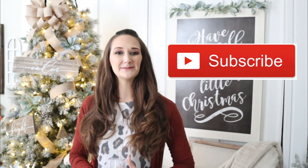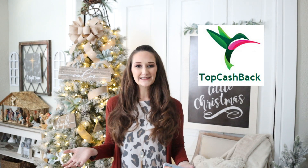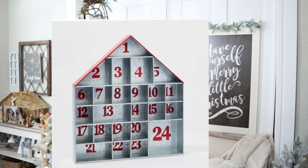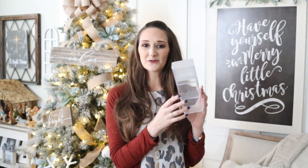Hi everyone, it's Shannon, welcome back to my channel. If you're new, please hit that subscribe button because you'll find new DIYs, tutorials, and new inspiration here every single Monday, Wednesday, and Friday. If you hit the bell you'll be one of the first to know when my videos are released. Thank you so much to TopCashback for sponsoring today's video. I was at Target and found this adorable metal Christmas advent house, and I thought I could probably make something similar using Dollar Tree supplies, so let's get started.